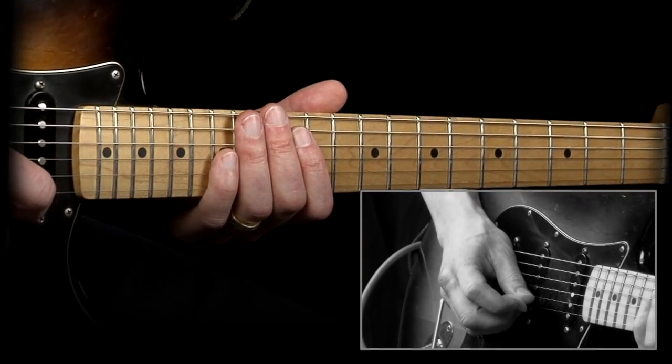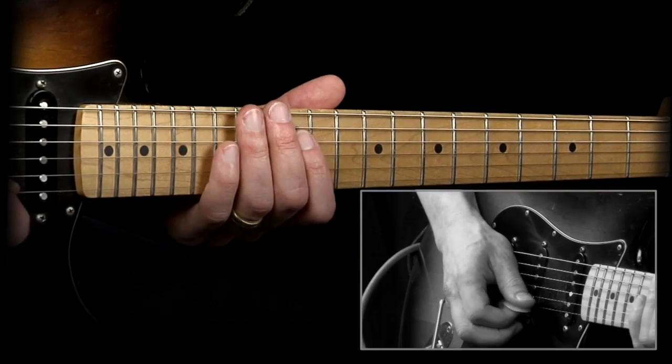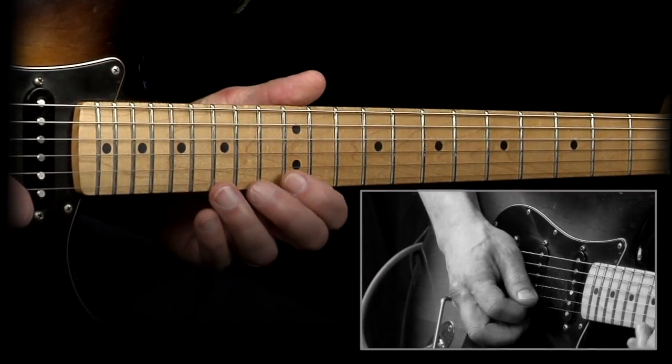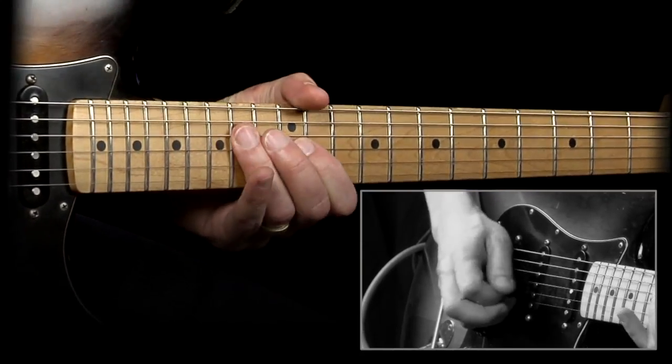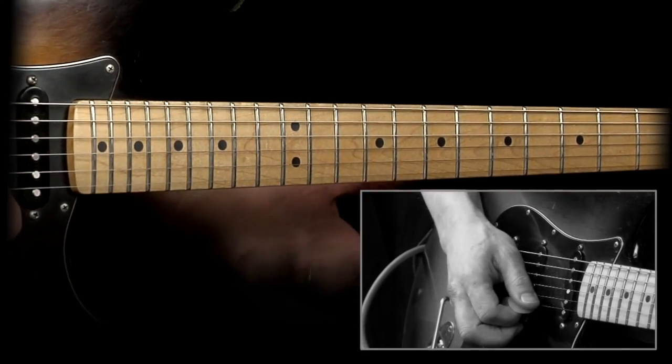1-2-3, 1-2-3, 1-2-3, 1-2-3. The cool thing with triplets is you can play almost anything and it's gonna sound awesome. Just follow the blues scale or the pentatonic — stuff like that and it just sounds cool automatically.